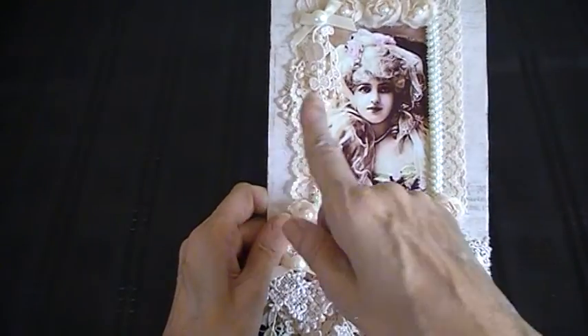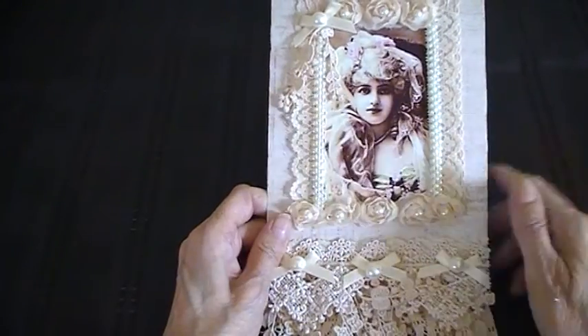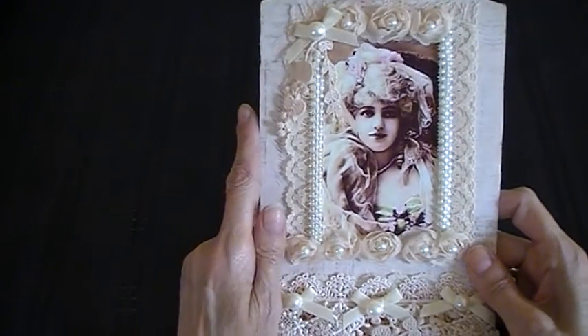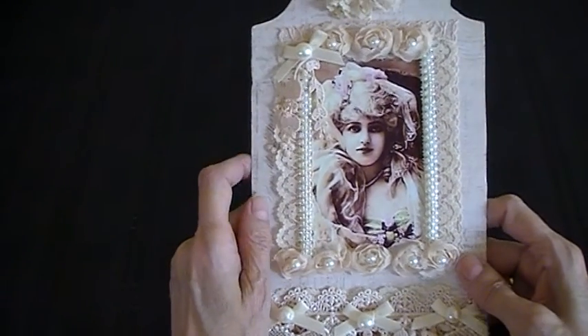In the corner here I've got some dangle trim, and I dyed that in an avocado dye. And then I've got a little cream bow with a little pearl on it.